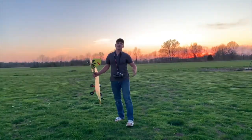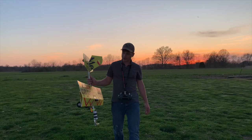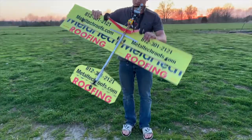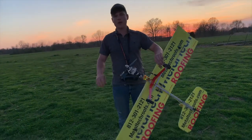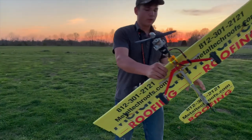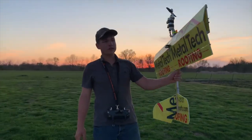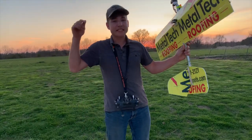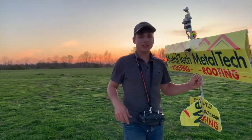There you have it guys. Thanks so much for watching this video if you came this far. This plane is built extremely strong, built way too heavy, needs a motor that's three times the size. So we're going to have some future modifications on this thing. Make sure you check out some of my other videos and stay tuned for the future because we got some exciting stuff coming. See y'all later.